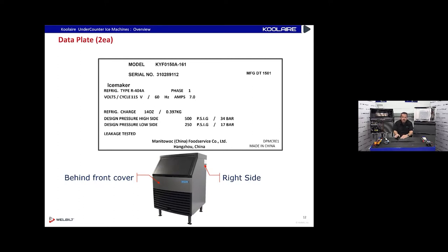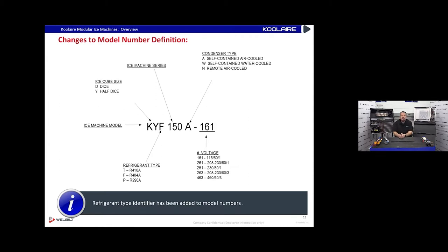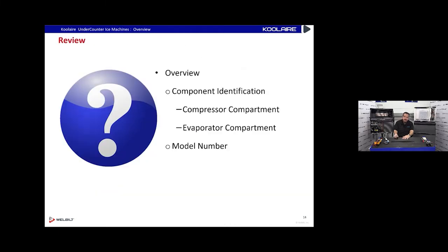The model number is KYF0 150-161. Breaking it down: the 'F' stands for the refrigerant type, because we use different refrigerants in different ice machines now. When the Cool Air modular first came out people got used to R-410A, but this under-counter has R-404A. We don't want to confuse people and make them think all Cool Airs have R-410A — under-counters run on R-404A refrigerant.